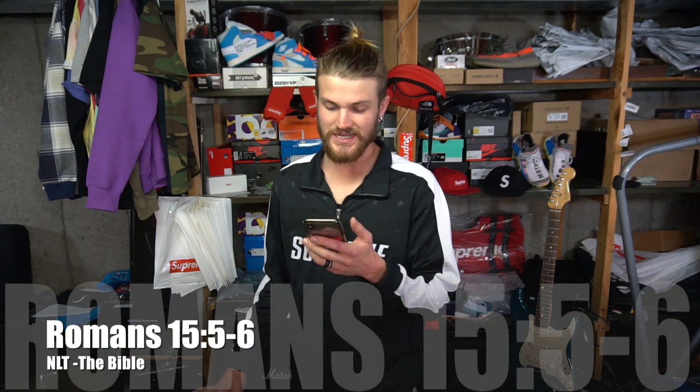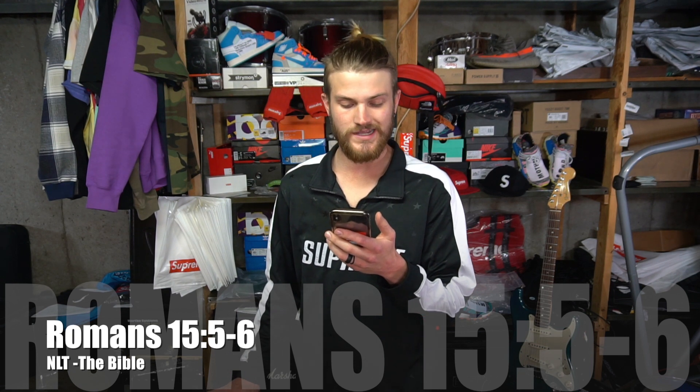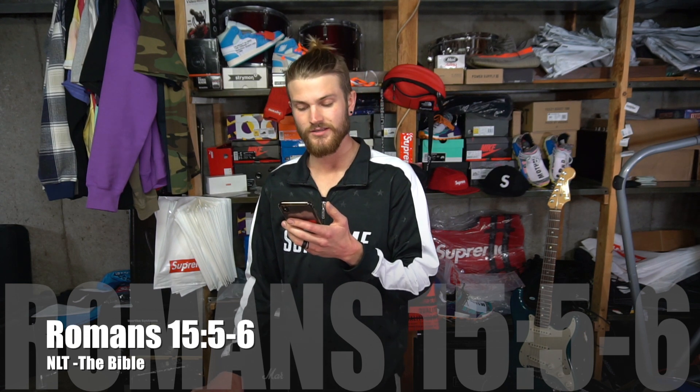Before we end the day I want to share one Bible verse from the YouVersion Bible app — this is just the daily verse of the day. Romans 15:5 through 6: 'May God who gives patience and encouragement help you live in complete harmony with each other, as is fitting for followers of Christ Jesus, then all of you can join together with one voice giving praise and glory to God the Father of our Lord Jesus Christ.' This verse is telling us as Christians we just need to be united and understand Jesus is our Lord — we live to serve him and everybody around us.